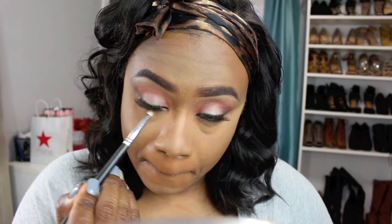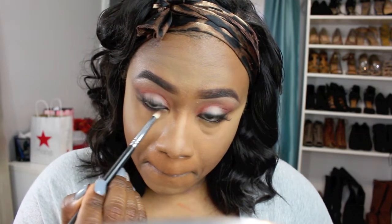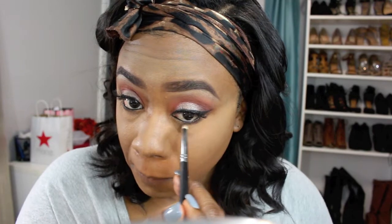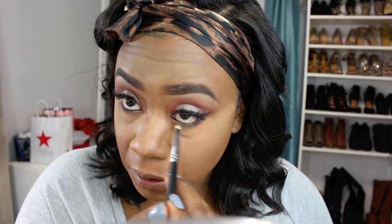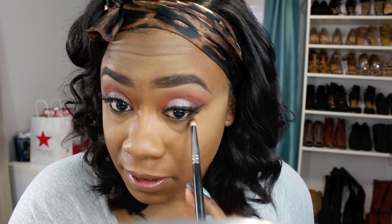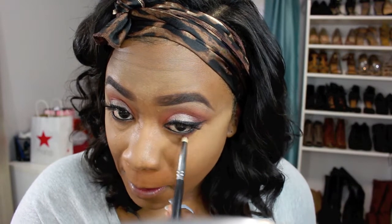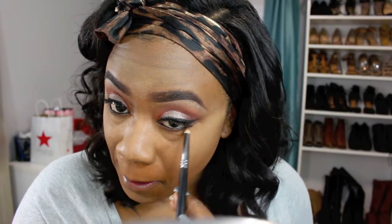I'm going to repeat those same colors I used on my eyelid to my lower lash line. I'm going to use that darker brown and smoke that out, then take that burnt orange eyeshadow and apply that right below the brown just to give it a nice transition effect.